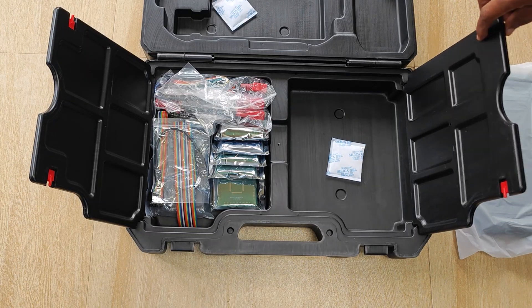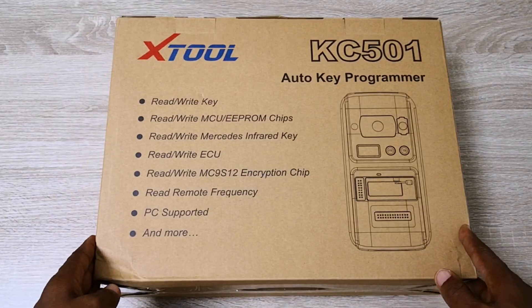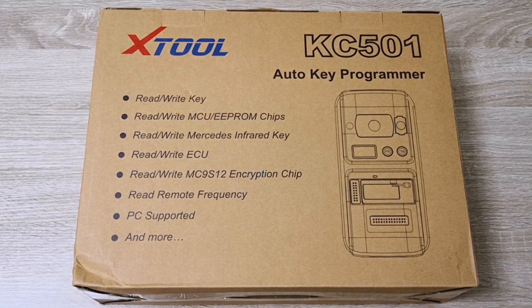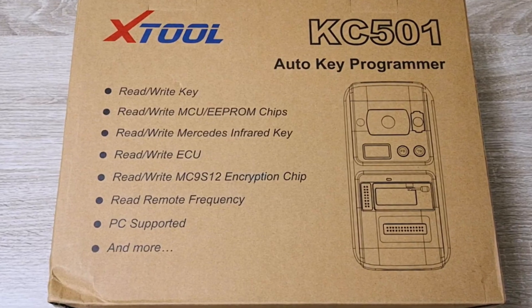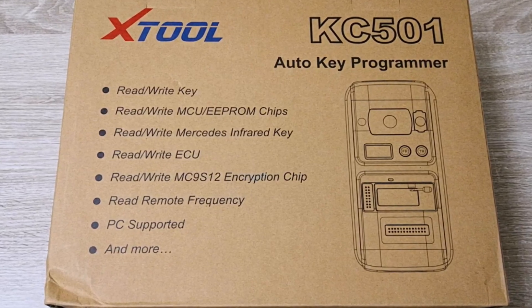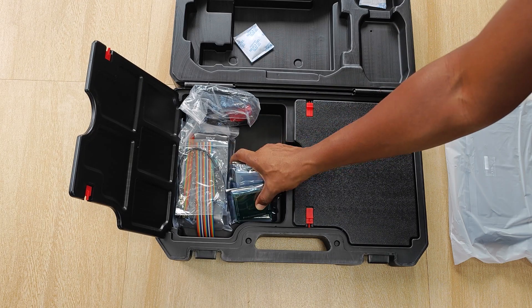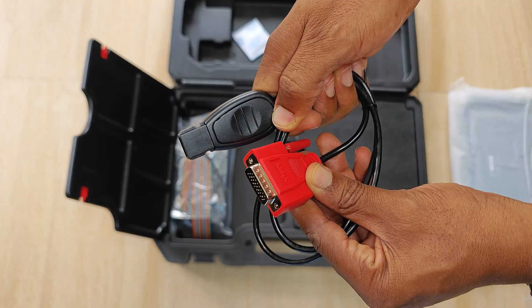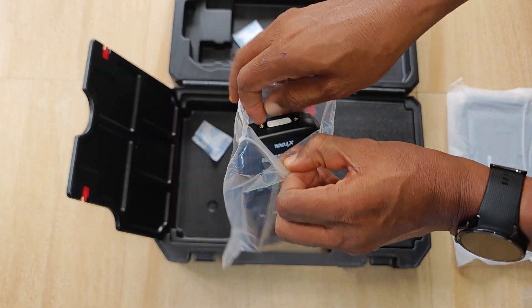This side of the compartment has the KC501, which is an XTool accessory for programming keys for some cars with advanced immobilizer systems like Benz, VW, BMW and so on. It can even be used for clearing crash data from SRS modules if you know what you're doing. It comes with several cables for reading and writing EPROMs and chips, a bunch of microcontroller units for programming functions, a key data collector for programming, infrared keys for Mercedes-Benz, more cables for chip reading and writing functions, and the KC501 itself.